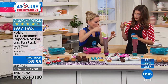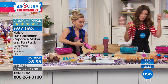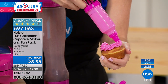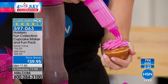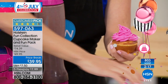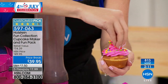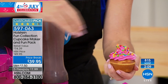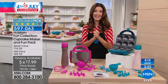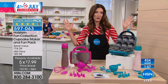Don't forget, it's not just the maker — you're getting the decorating tools, the seven different pieces. This is the Holstein Fun Collection Instant Easy Cupcake Maker, and everything you need is included. To get it all for a price break at $39.95, with five flexible payments, you can get it home for about $8. About 800 of you have already said yes — turquoise has taken a slight lead over magenta, but both are adorable and fun.